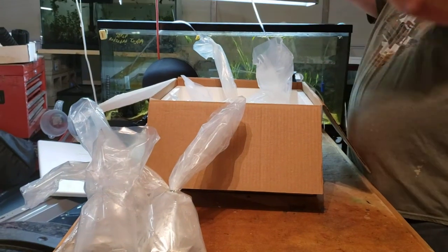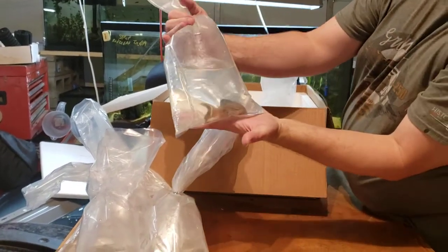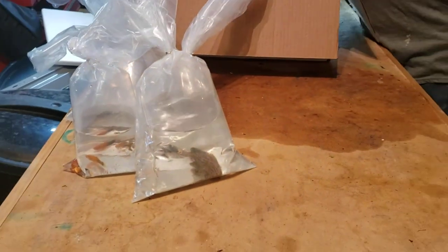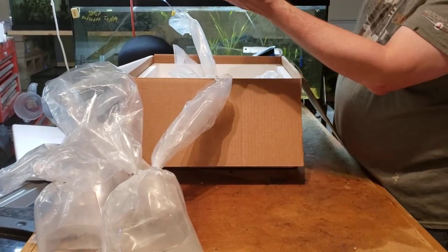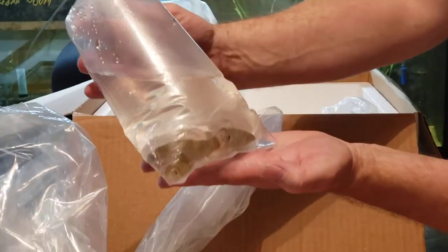We've got an L190 Royal Pleco. This guy is really nice — he's about three inches or so. And here's some Pandigaras. These guys came in large — well, not larger than last time. Last time they were about an inch; this time they were about two and a half, three inches. They came in looking really, really good.